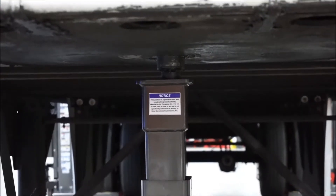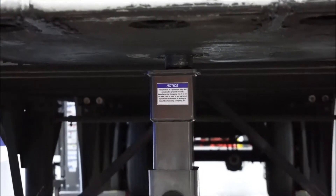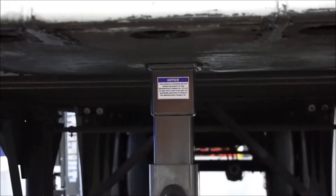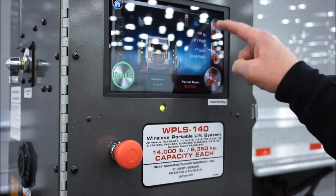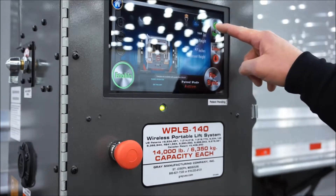The lifts will raise the crossbeam intermittently until the lift detects 500 pounds of load. Hitting enable raise again, the system will generate a message that 500 pounds of load has been detected.